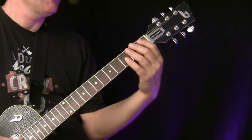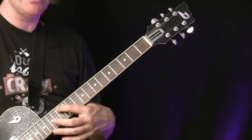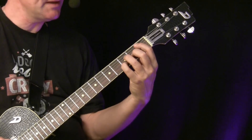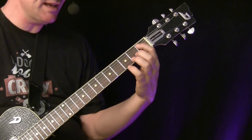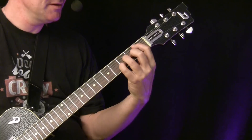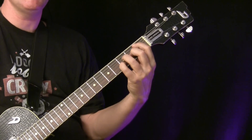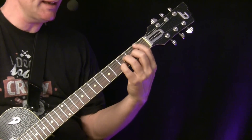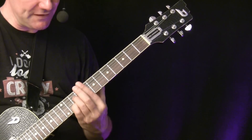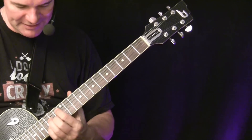We can create a second set of voicings by starting on the A string, now using the B-flat major scale. This gives us a second set of voicings — for example, B-flat major 7 as a 1-5-7-3 voicing. The chord types follow the same pattern: on the first is major 7, on the second is minor 7, on the third is minor 7, on the fourth is major 7, on the fifth is a dominant 7, on the sixth is minor 7, and on the seventh is minor 7 flat 5.